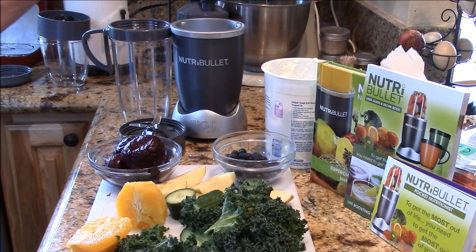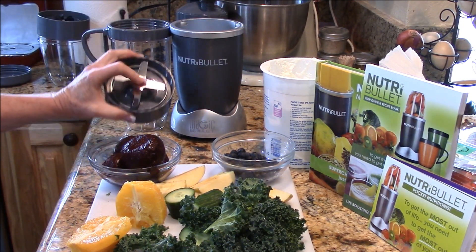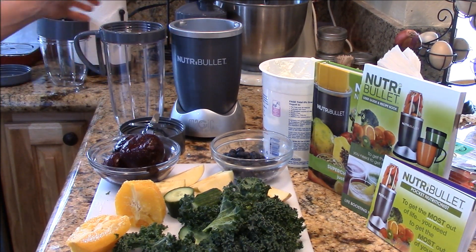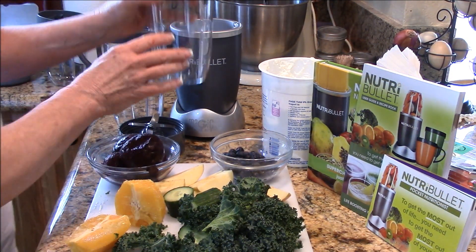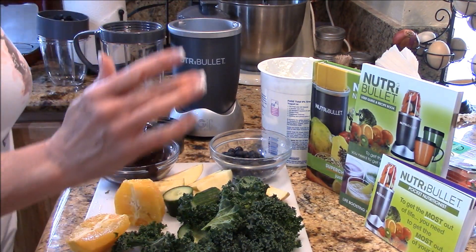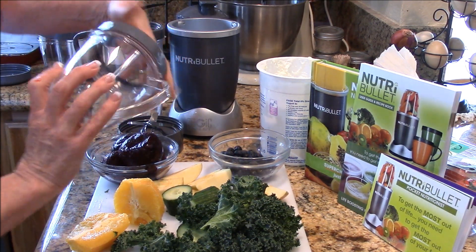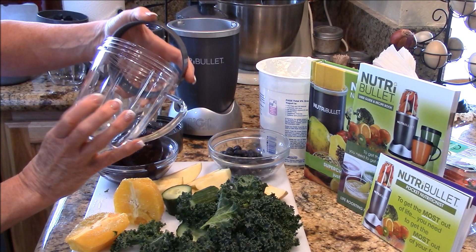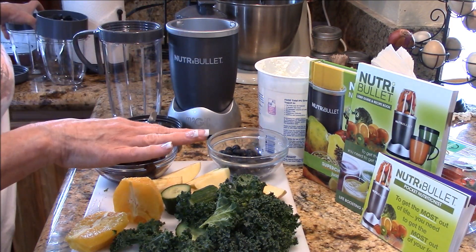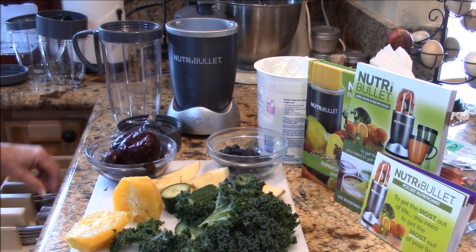So this is what it came with: the power unit, two different blade sets — one double, one single — a large mixing cup, as well as a drinking to-go cup. It also has two smaller cups and a drinking ring. It has max fill marks on it so you don't overfill, which is always my problem.